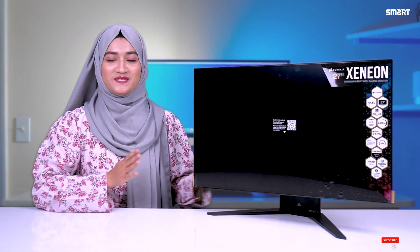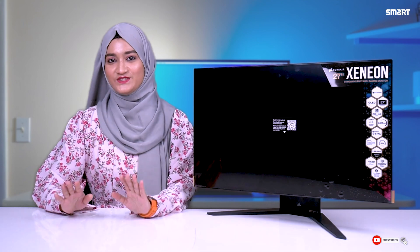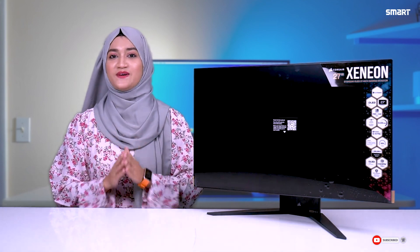So grab one of these best monitors. See you in the next video with something new. Take care and goodbye.